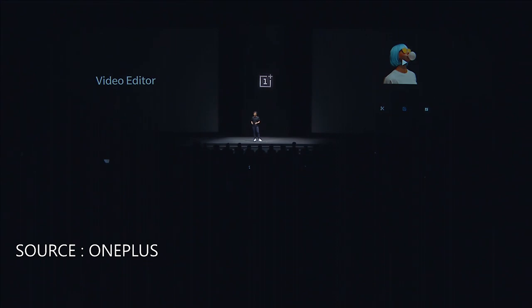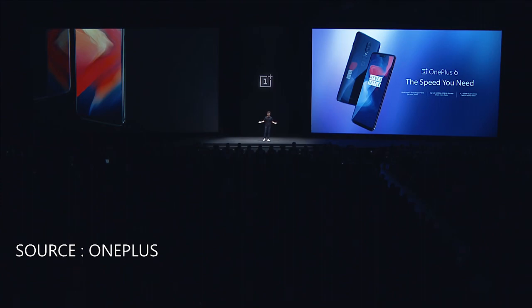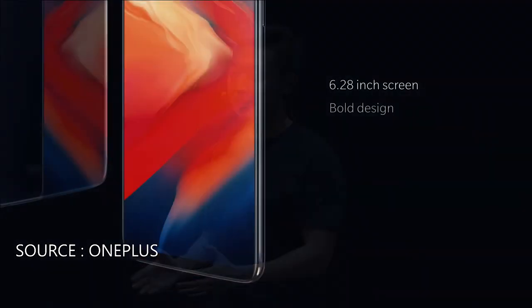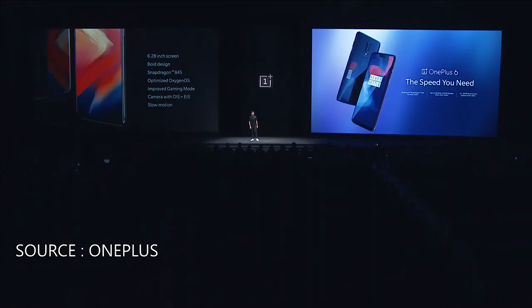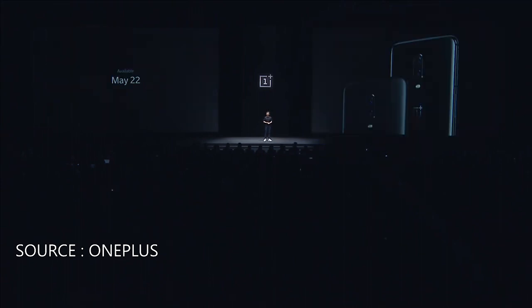For normal video, you can now crop, add filters, and background music. So people, that's the OnePlus 6 — state-of-the-art hardware performance and power efficiency, with software optimized to perform better than ever before. The camera is now equipped with OIS for improved low-light performance, new portrait mode features, and slow motion. The OnePlus 6 will be available in mirror black and midnight black starting May 22nd, with the limited edition Silk White on June 5th.